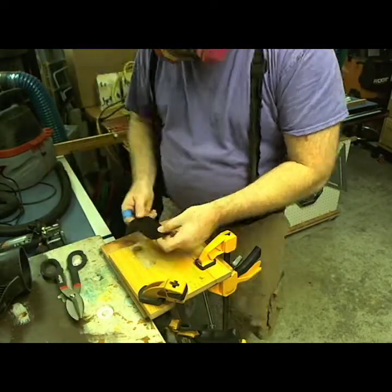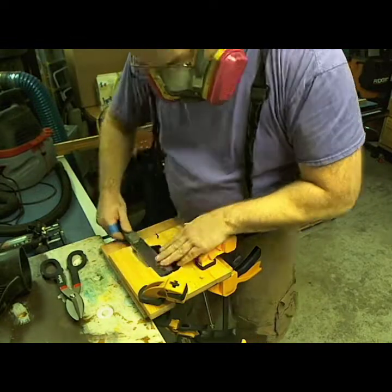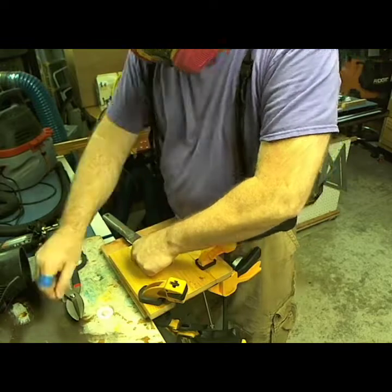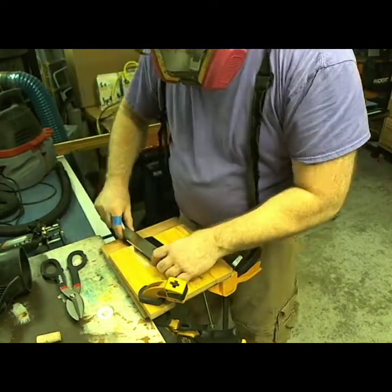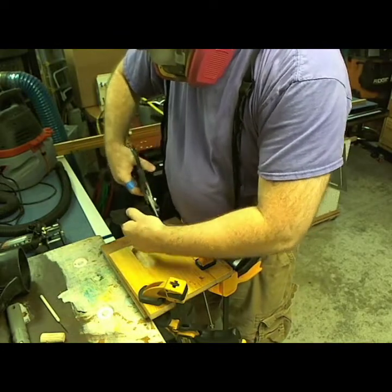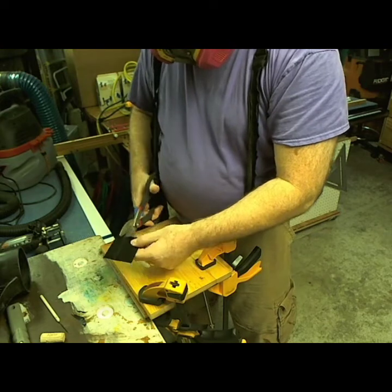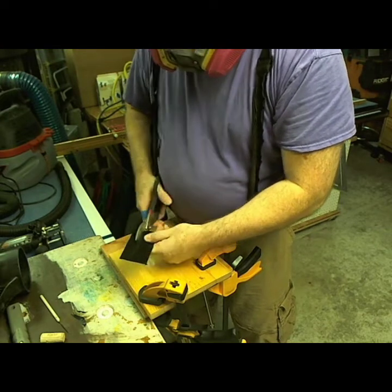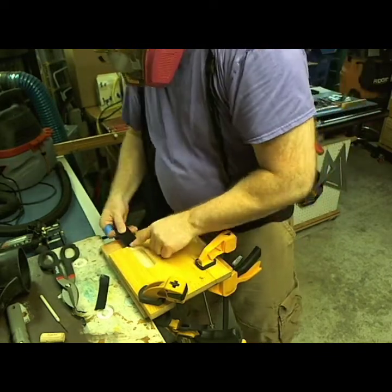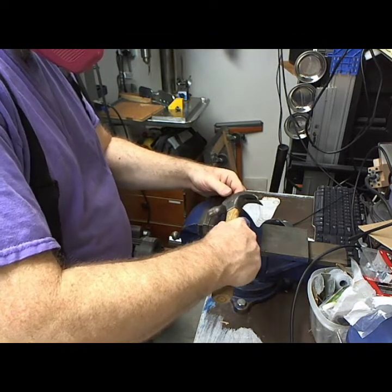If I cut the piece of sheet metal to be the same size as the saw blade, surprise surprise, it will actually fit in the slot. I set it up to make a template of the same size and then use tin snips to cut it out. These are really good tin snips — they cut fairly straight, which I was impressed with.